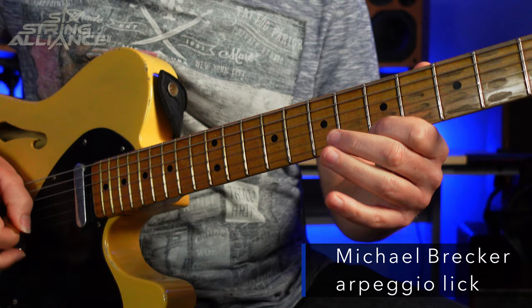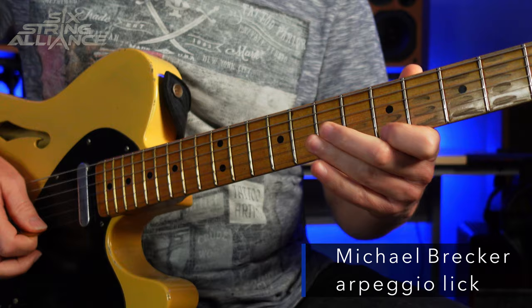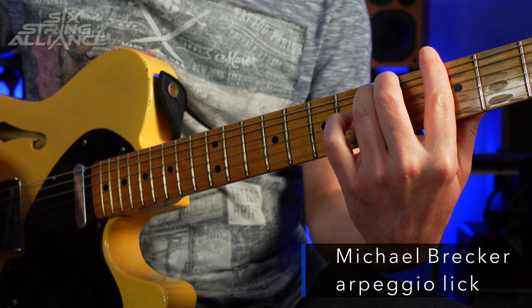Let's finish up by playing this Michael Brecker line one more time from which we got all these ideas. I hope you've enjoyed looking at this brilliant Michael Brecker lick and discussing some of the ways that we can adapt and change it for our own playing. That's it from me for now, but I'll be back soon with more videos, so I'll see you then.